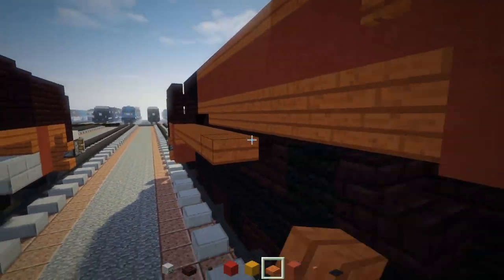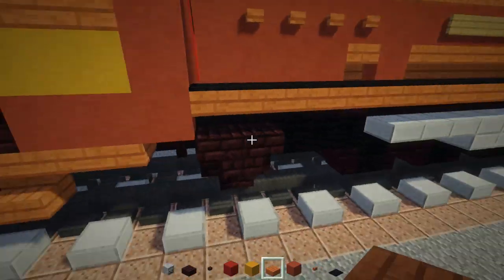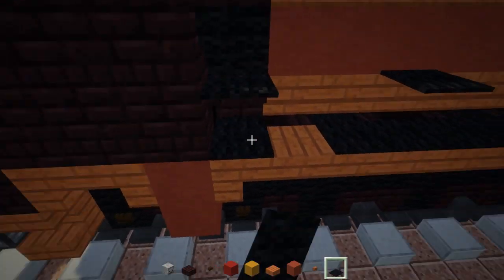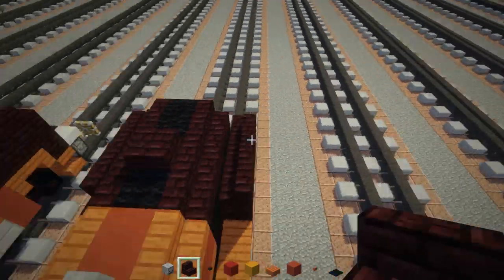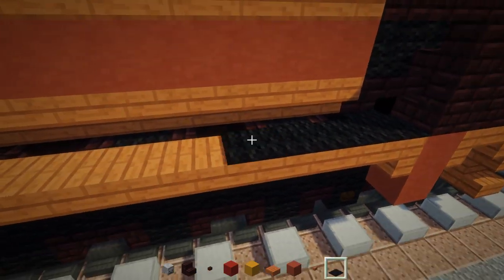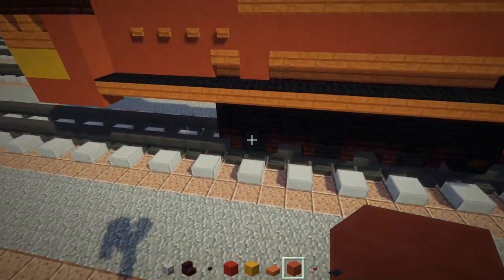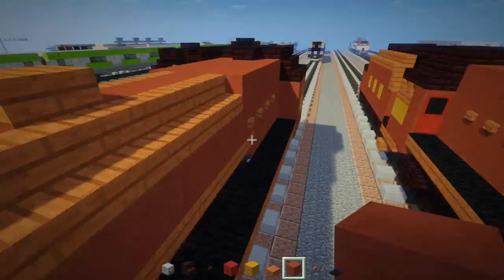Fill it in with black carpet on top, going all the way to the cab. Then add a red terracotta right above the middle of the last wheel and the middle of the first wheel. Same thing on the other side.